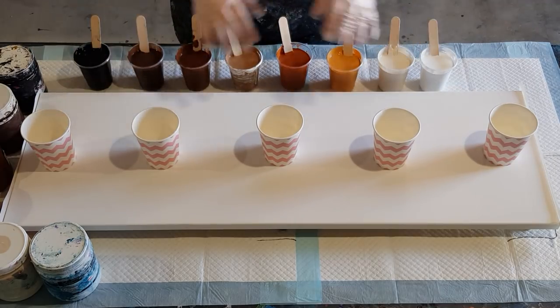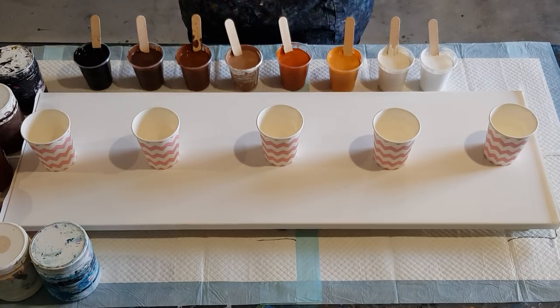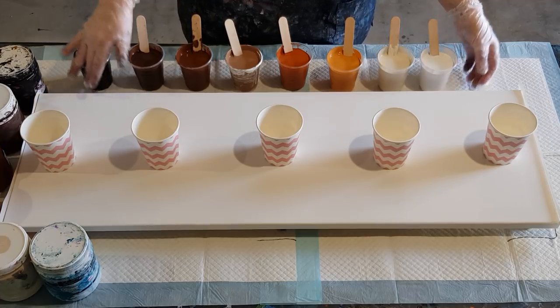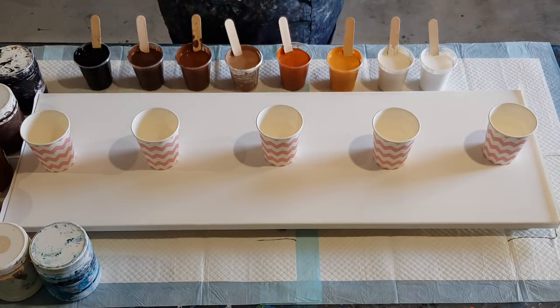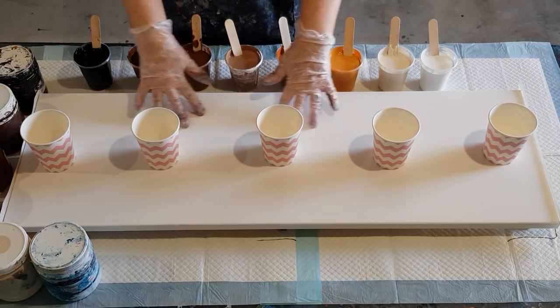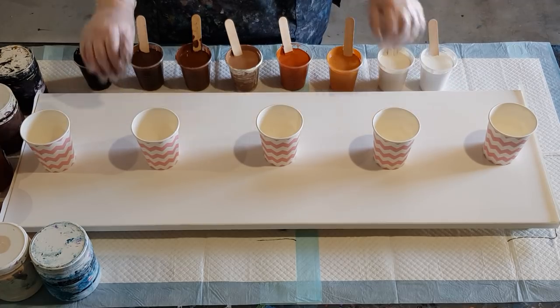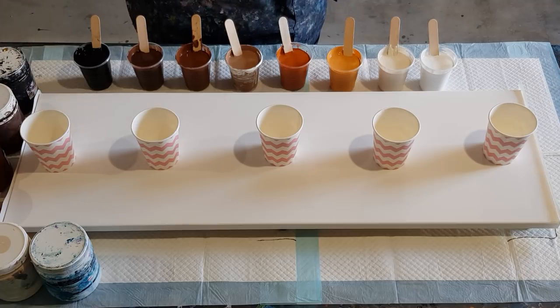Okay guys, welcome back. Something a little bit different for you today. You may have heard me talk about my timber ring pour that I wanted to do — a wood look, wood grain look. I'm going to do it today. I've got a really long narrow canvas: 30 centimeters by 90 centimeters, or 12 inches by 36 inches.